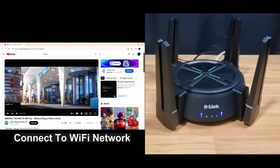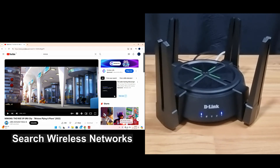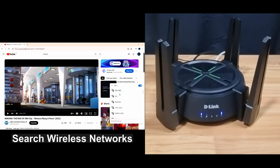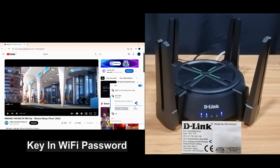We'll show you how to connect to the wireless network for the router. First, we'll unplug the LAN cable from our computer and do a search for available networks. This is the network for your D-Link router — let's connect. The Wi-Fi password can be found on the label at the bottom of your router. Key in the Wi-Fi password.